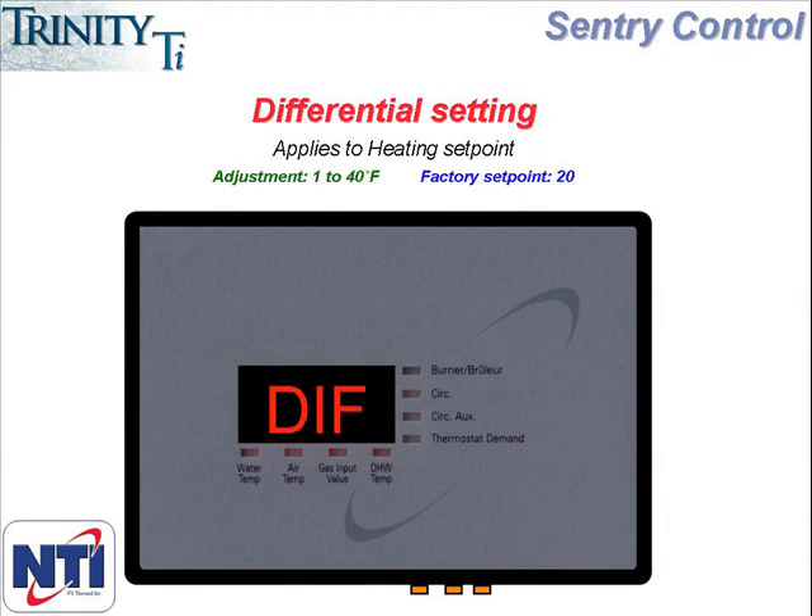The next menu item is DIF or differential. This differential only applies to the heating set point and represents how far below the set point the boiler water temperature can fall before the burner will come on. The setting can range from 1 degree to 40 and the factory setting is 20. The differential that tells the boiler how far above set point the water temperature can go before the burner turns off is factory set at 10 degrees and can't be adjusted.